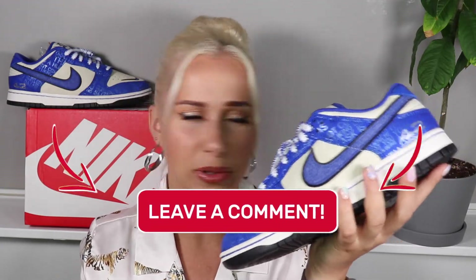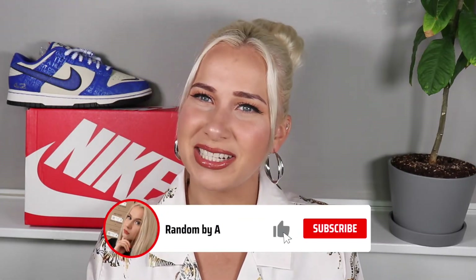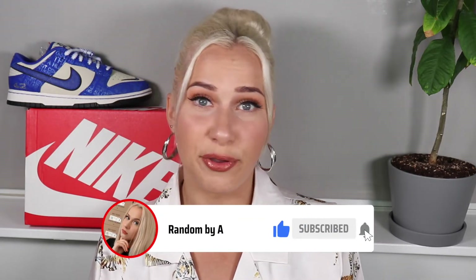Let me know in the comments down below what your thoughts are on these sneakers. That's it for today's video — thank you for watching and for spending time with me. If you'd like to see more of my content, I'll put a couple of videos right here. I hope you enjoyed this video and I hope to see you in the next one.